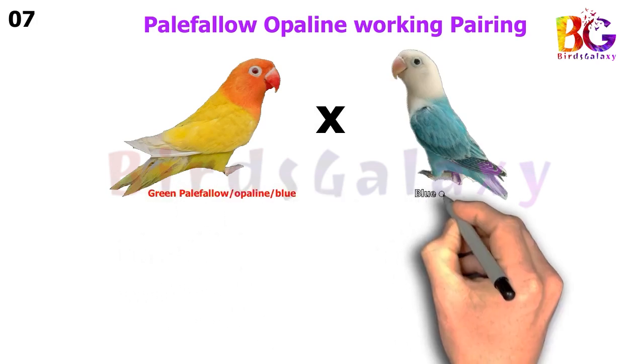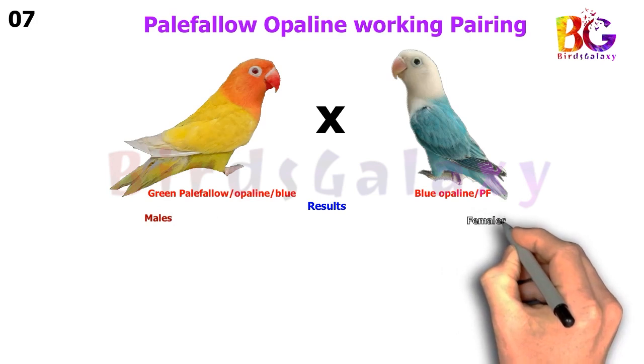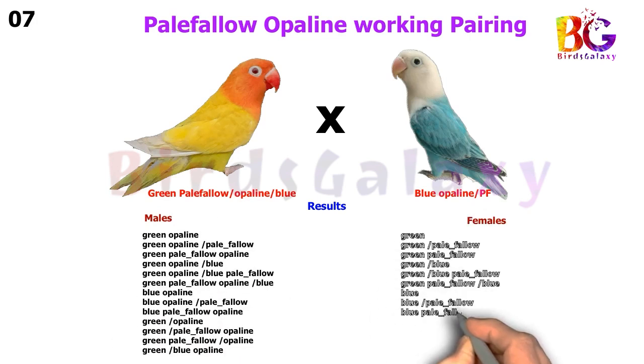In the next pairing, we pair up Green Pale Fallow Split Opaline Split Blue with Blue Opaline Split Pale Fallow, and from this pairing you will get 13 types of results on both sides.